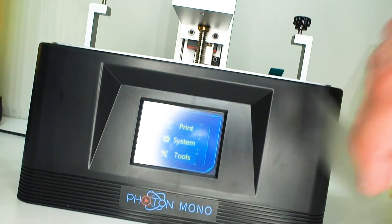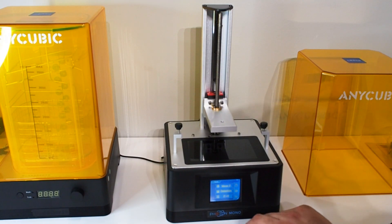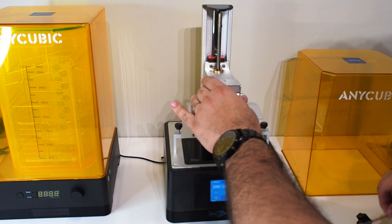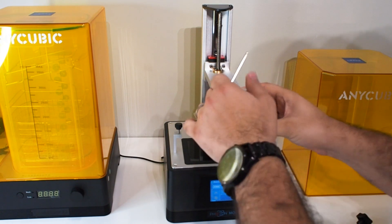We plug in the power, turn it on, remove the cover for the touch screen and main screen. Now it's time for bed leveling. We need to move the Z-axis — before that, I'll loosen these a little bit.